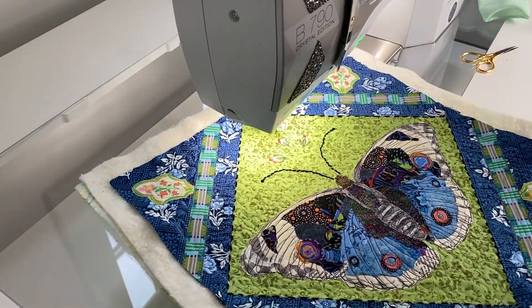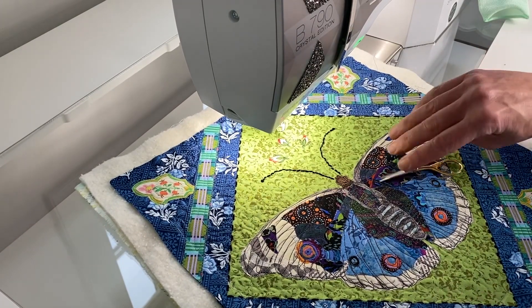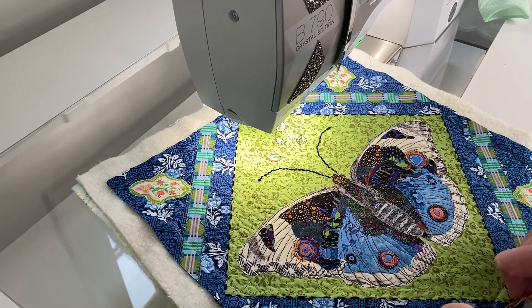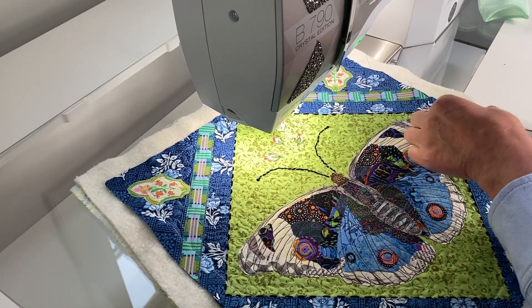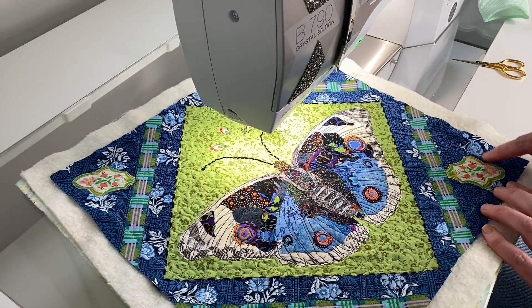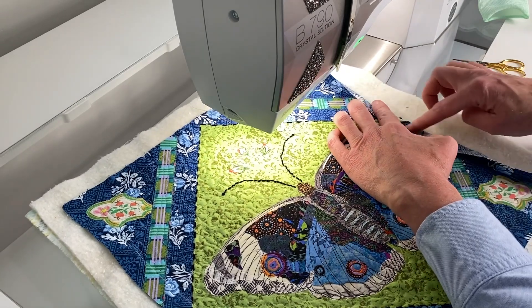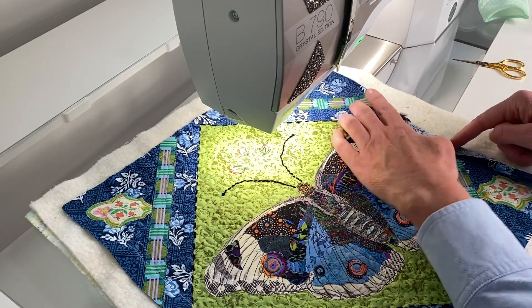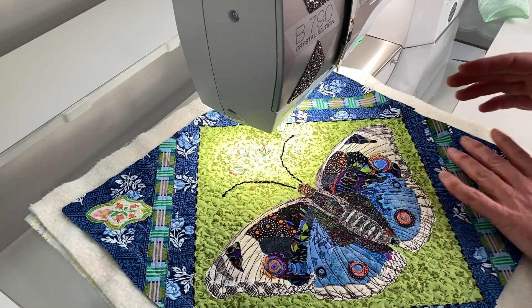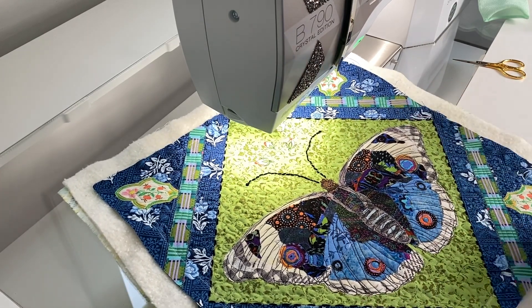I just finished quilting this block and I'm trimming the threads. I am so happy with the way this has turned out — I think it's just darling. The thing that was really helpful was having that chalk line to make sure I leave a little bit of this edge free, which will be joined to the adjoining block. There you have it — I'll see you again soon, thanks for joining me.